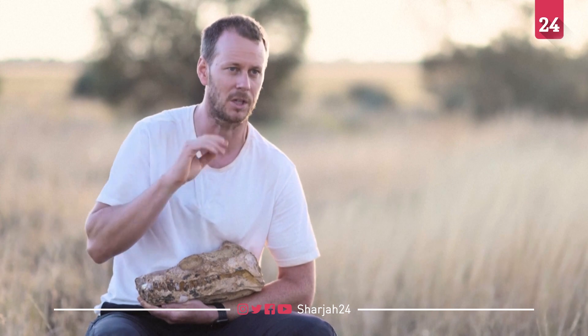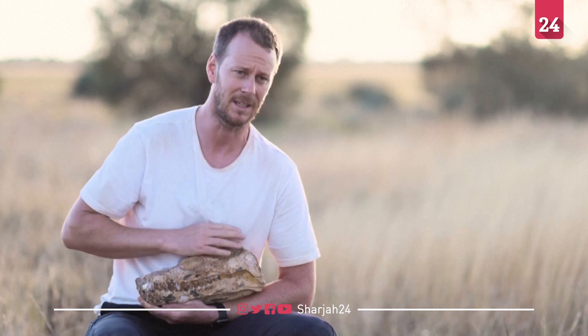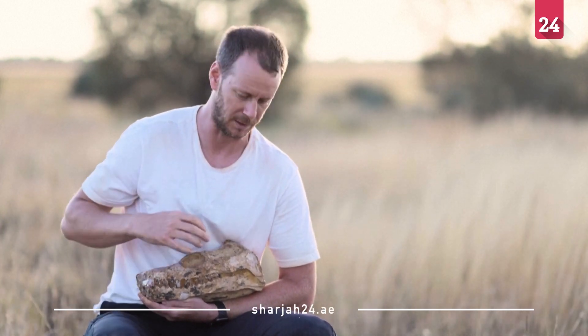The unusual thing is that this skull actually had part of the body attached to it as well. Usually what we find when we're digging these things out of the ground is bits of the body and no head, and very very rarely we'll find just a head but with no body attached.